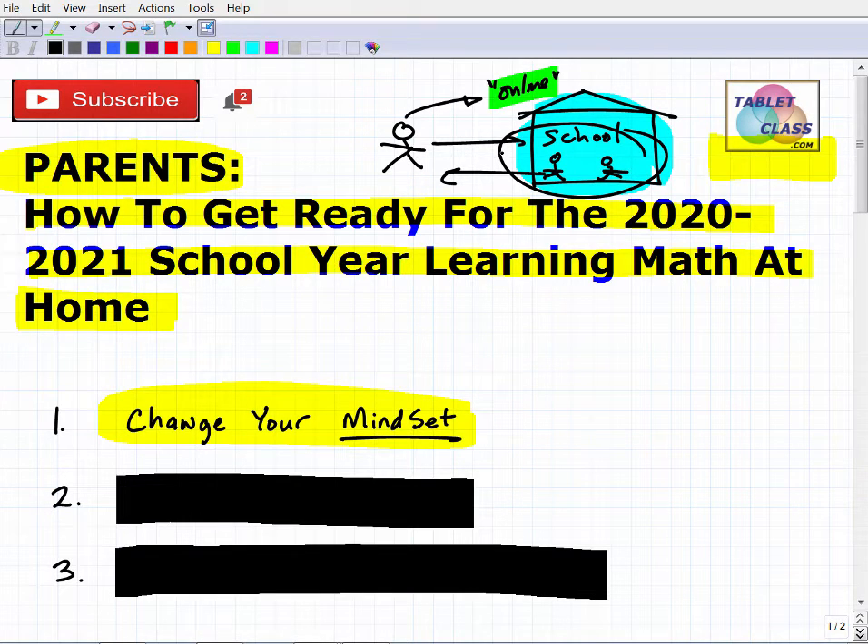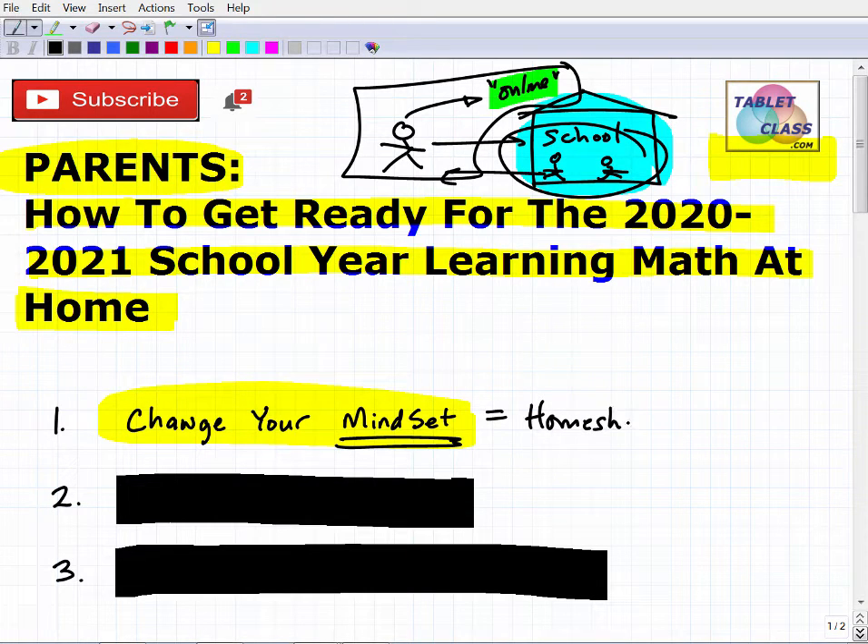This gap you're going to have to fill. Your child online is not going to have that same level of support. The schools and teachers are going to do everything they can to mitigate this, but you've got to realize that even if your child is part of the same school district with the same teacher, the dynamics are radically different. That means your mindset has to be different. A good way to help you think about this is to think of yourself as a homeschooler.